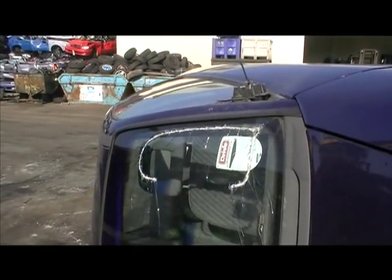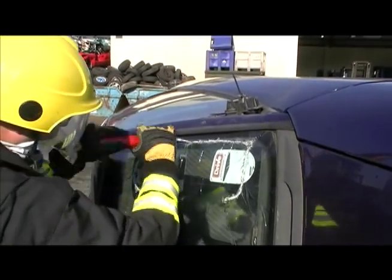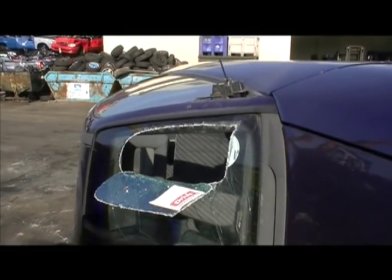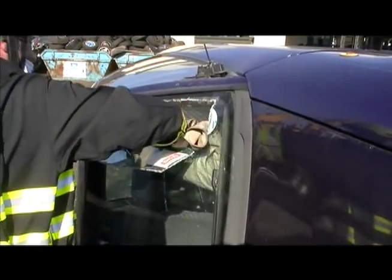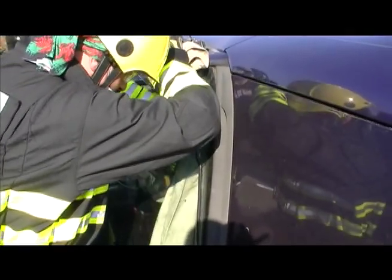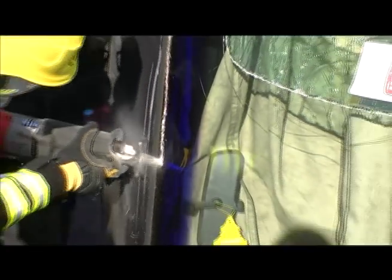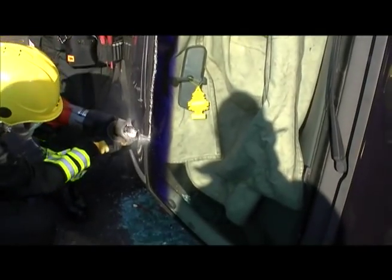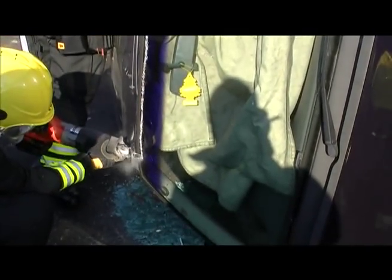One technique that can be used to minimize this to get initial access is sometimes known as the window box or the letter box, which is basically where we cut a small section of the windshield near the top and fold it down — thus it resembles a letter box — which then enables you to pass in a rolled up casualty protection sheet. This unfolds as you drop it down in the space, giving you initial immediate protection for the casualty against the shards and contaminants from cutting the windscreen.